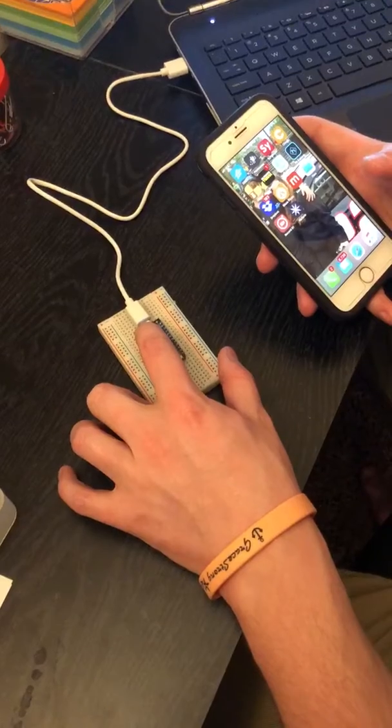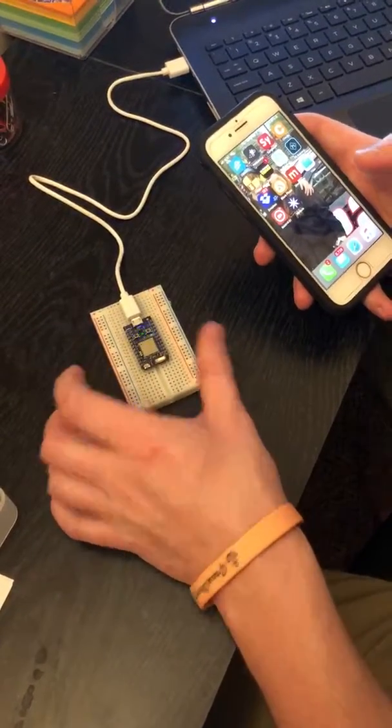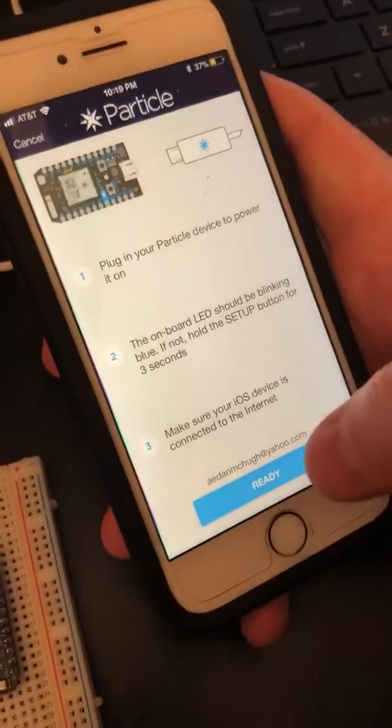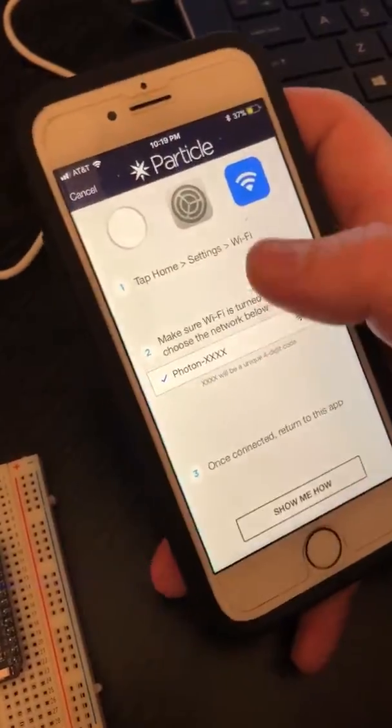Hold the setup button until it starts blinking blue, then go into the Particle app, which you will download and set up an account for. Select 'Pair a new Photon'.